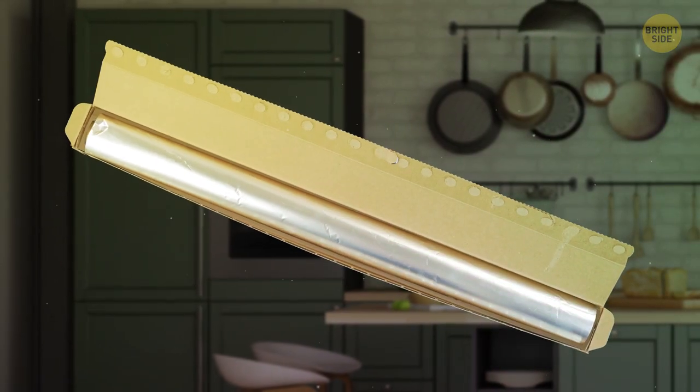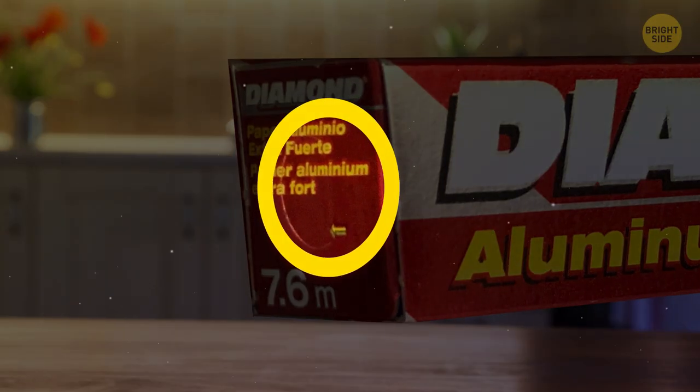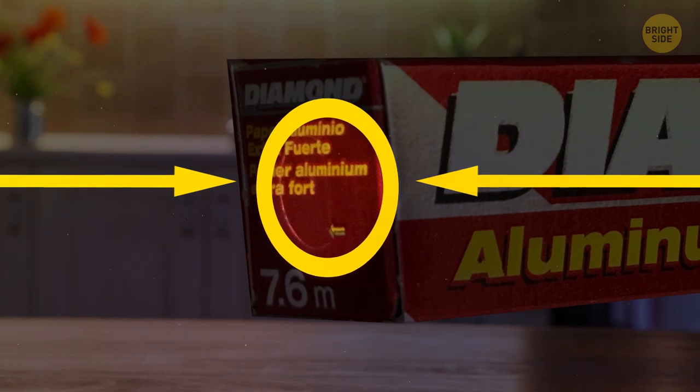When you try to pull out some aluminum foil and the roll keeps coming out of the box, it's not supposed to do that. Push in the tabs on the sides of the box — they'll hold the roll in place.